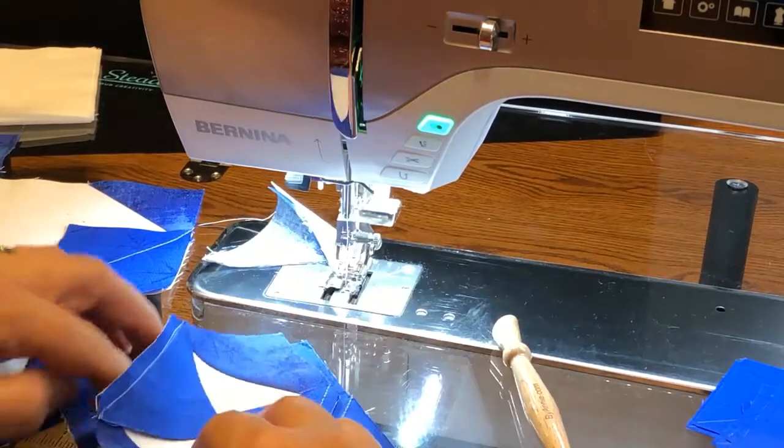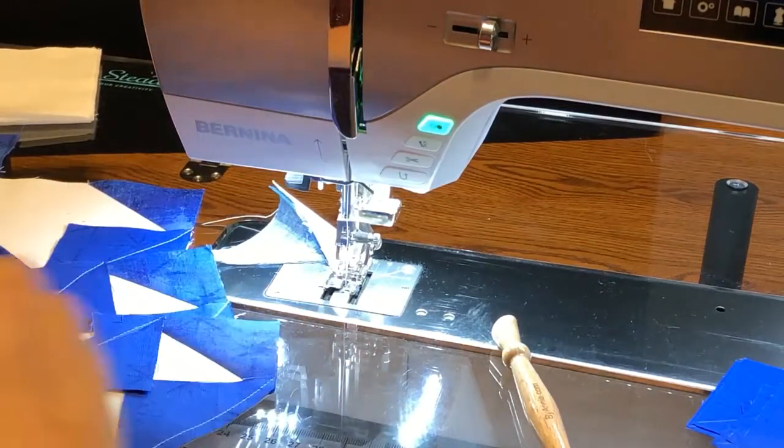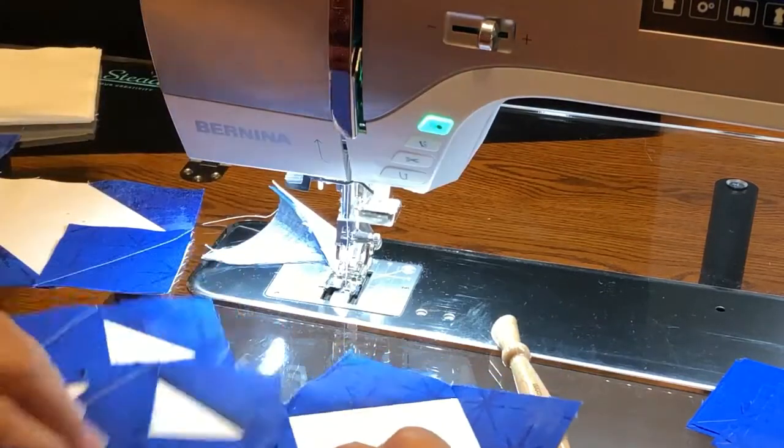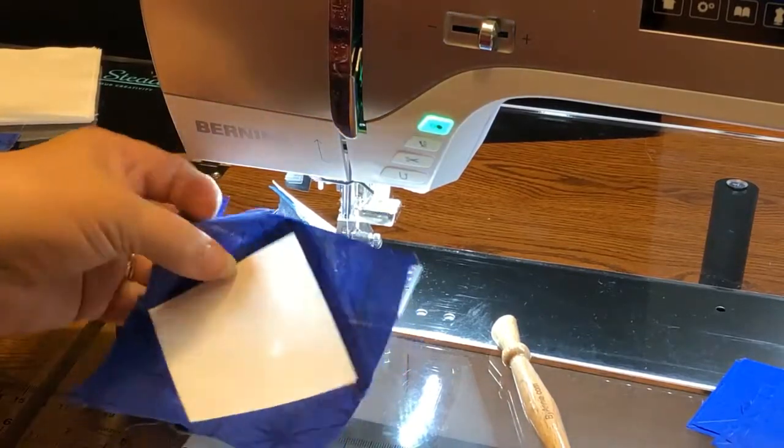When you're chain piecing, if you think a little bit about it you can be very productive and quick to get the blocks that you need done.